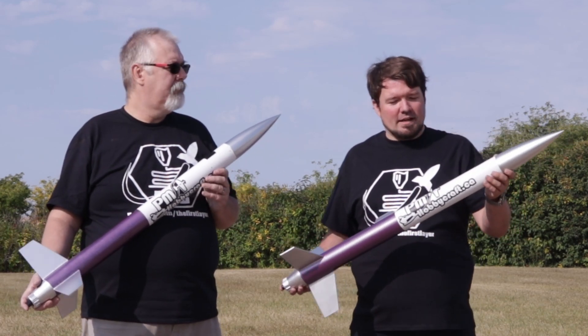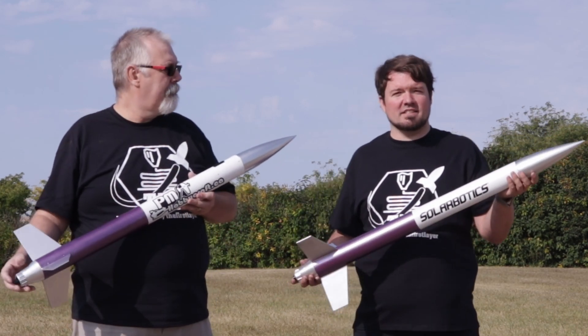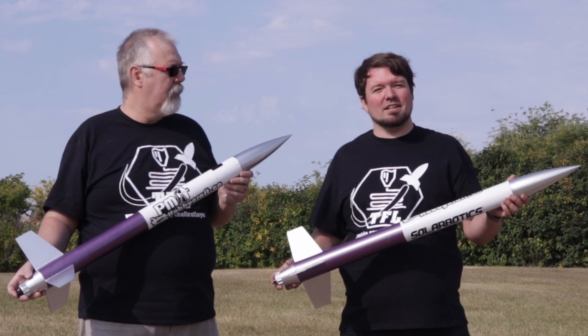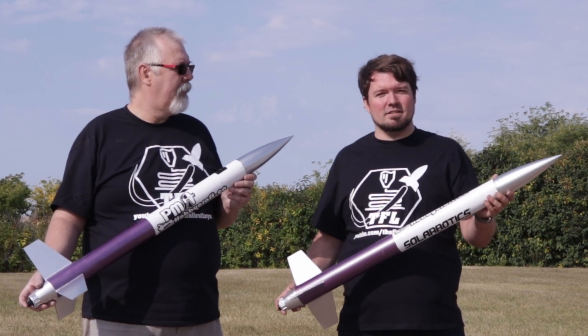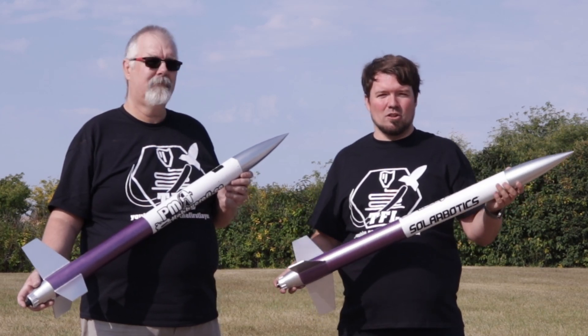This one was fully 3D printed by Richard, and thanks to Solarbotics we've designed our own altimeter to go within the nose cone of these models. We're going to be measuring the pitch, the roll, the altitude, the temperature, and all sorts of fun data. In addition, we have a camera mounted to some of the fuselages so you'll be able to see what the rocket sees all the way up.